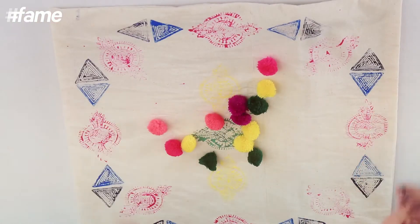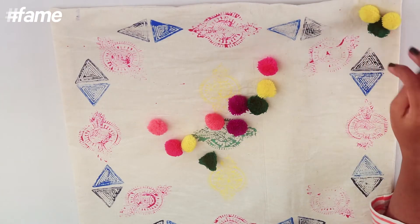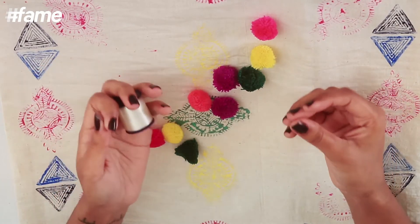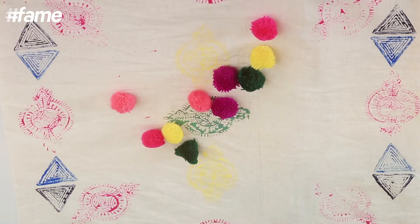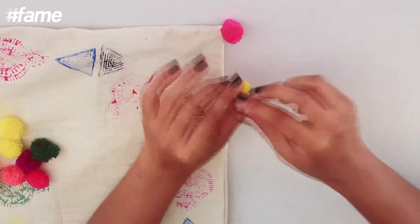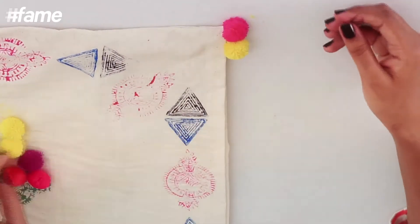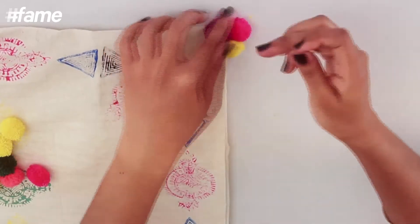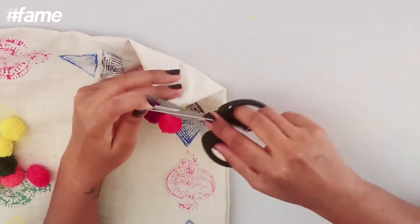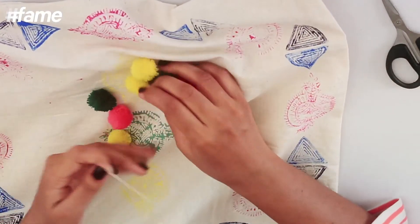Next I have these colorful pom-poms. I'm going to sew on three on each end. Please use a transparent thread because there are so many colors here that a transparent thread will be better. Similarly, you can put pom-poms on all ends as well as one in the center — I want to put green here.